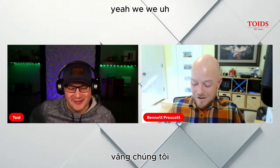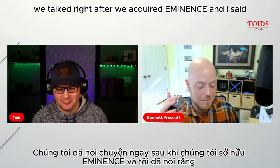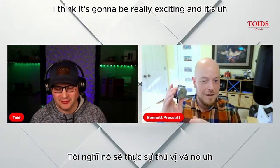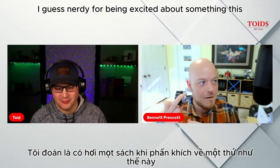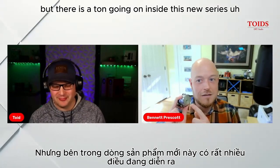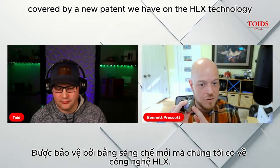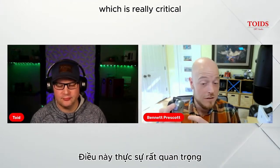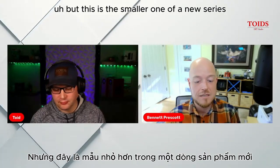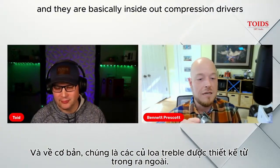We talked about this last time we chatted, right after we acquired Eminence. I said, 'Hey, we got this new compression driver coming, I can't really talk about it yet, but I think it's going to be really exciting.' I feel kind of nerdy for being excited about something this basic-looking, but there is a ton going on inside this new series. It's covered by a new patent on the HLX technology, which is integral to the phase plug — a really critical part of how the sound gets off the diaphragm and to your ears. This is the smaller one of a new series called the DH series.